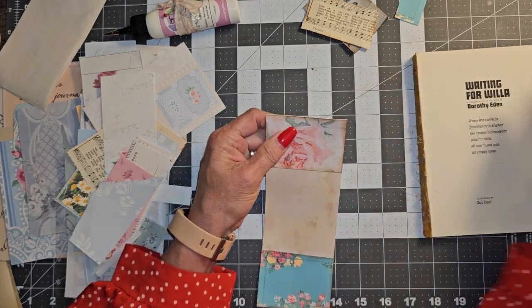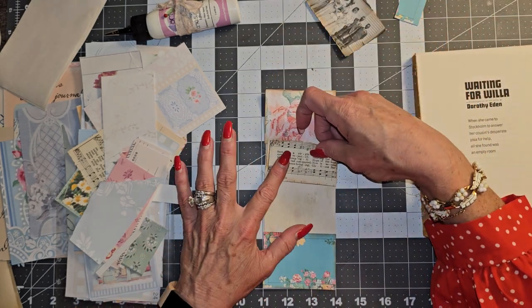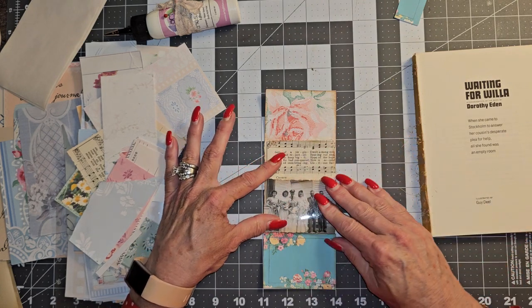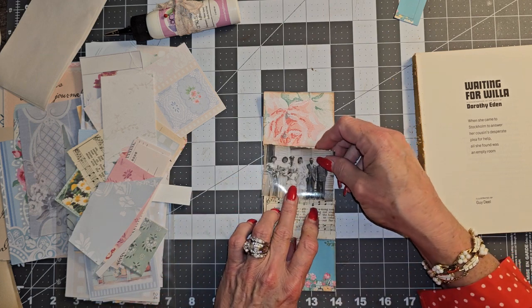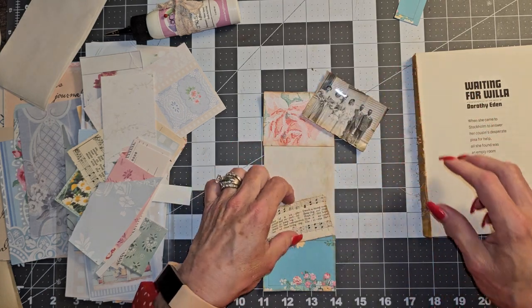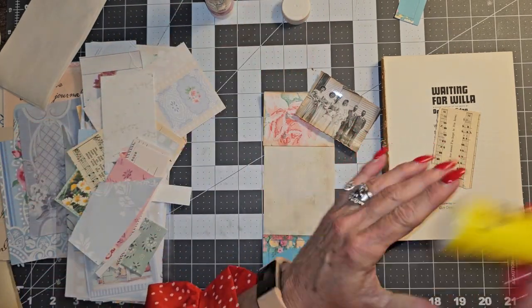That's a little bit over but we can always cut that. I don't think I exactly got that straight either, but whatever. I'll go there. Yeah, I think that'll work out. I'm just going to use the glue stick on there.